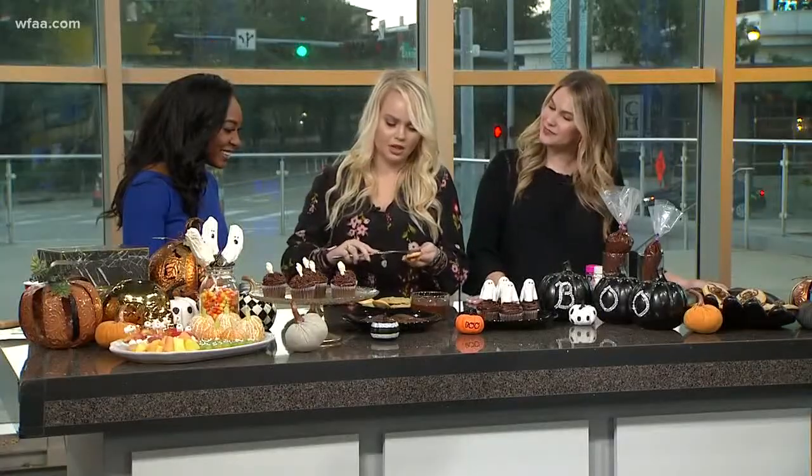Let's go ahead and do these werewolf little paws — frightening, but they're super easy to make. So what you do is take a Madeline cookie right here. They're good just by themselves, but we won't do that. Just go ahead and put some chocolate icing over it.